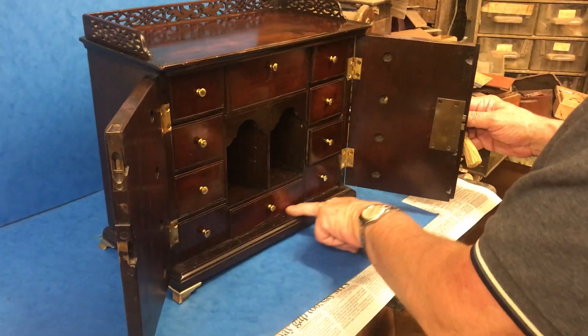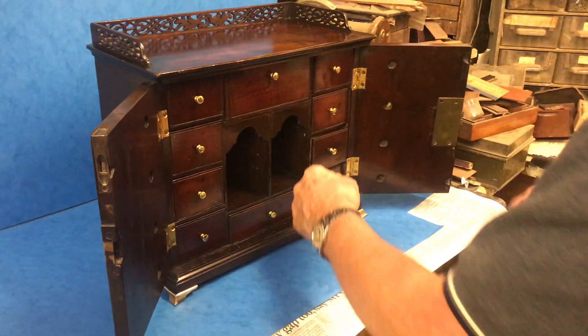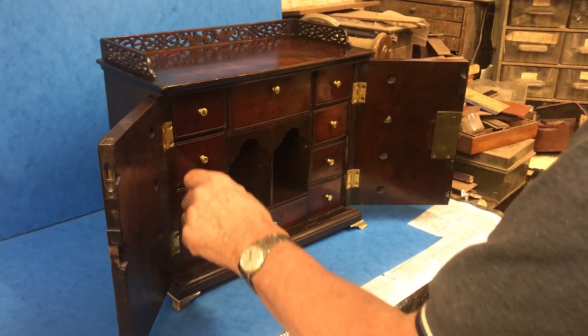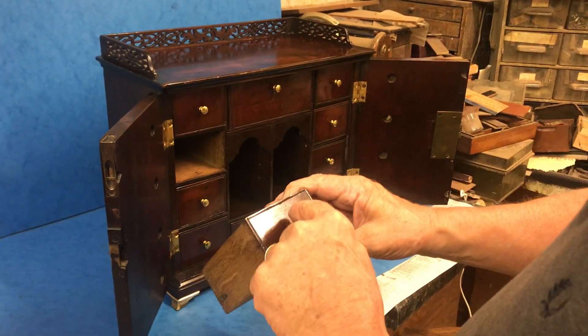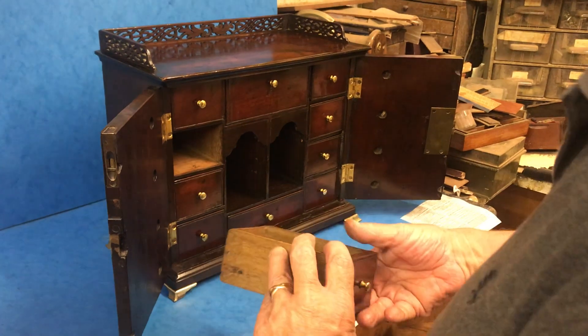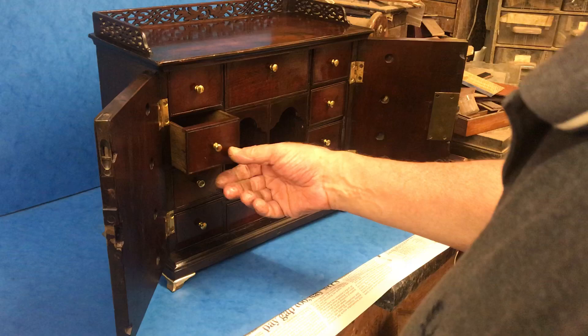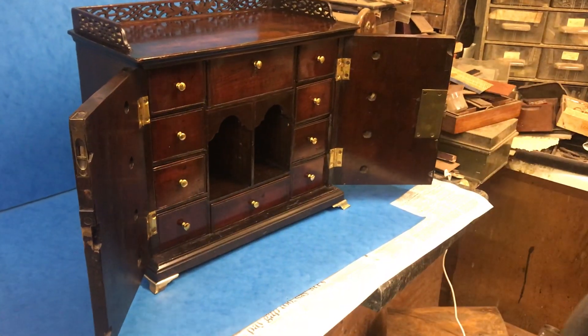The key is a little temperamental but it does work. All the original knobs are present, and each of them is penned onto the drawer and onto the base of the cabinet, so you can't get the drawers mixed up.